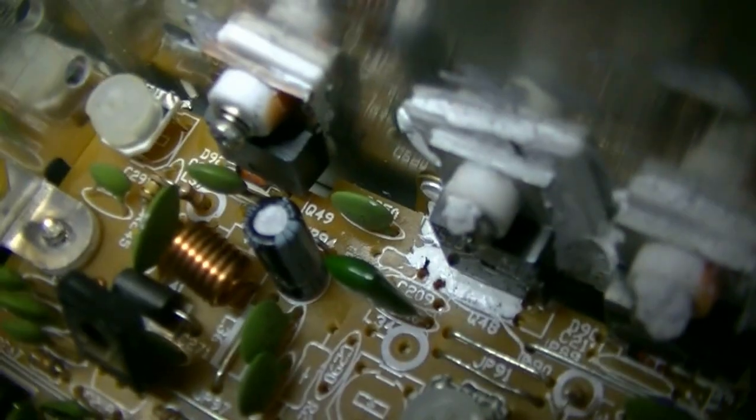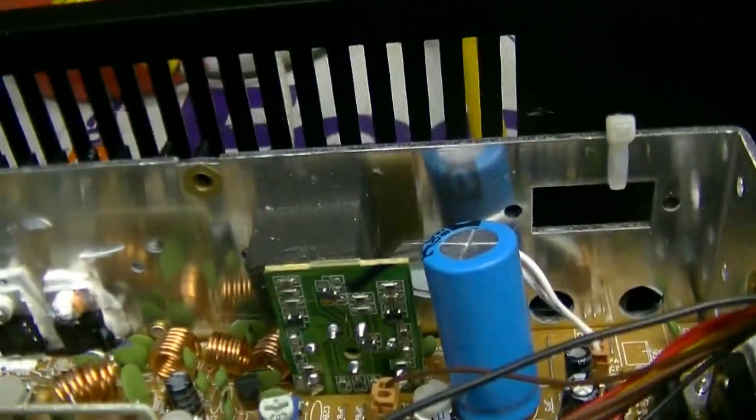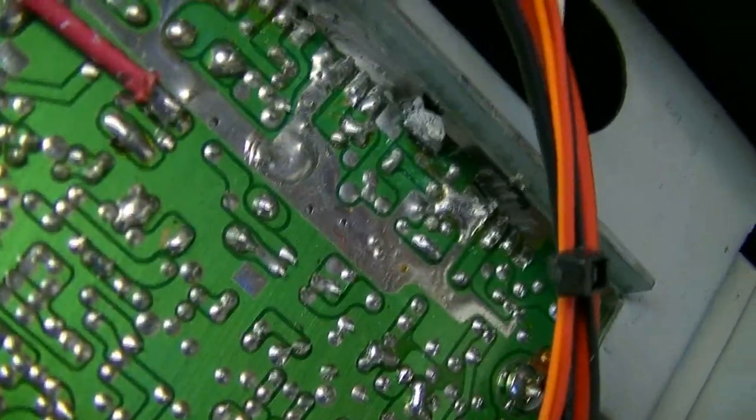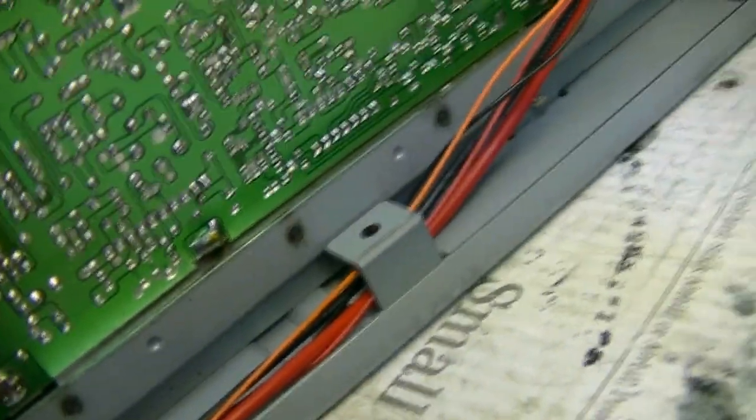There's another resistor that goes back here. It's in there and they got the heat sink on it, but it ain't doing anything. I think that's probably why they jumped the voltage direct to the other one. So when you key your radio, your normal final and your driver are running wide open - there's no regulation on those at all.